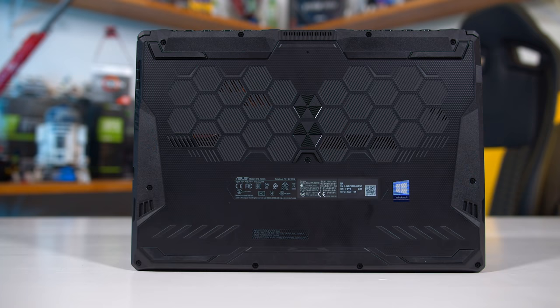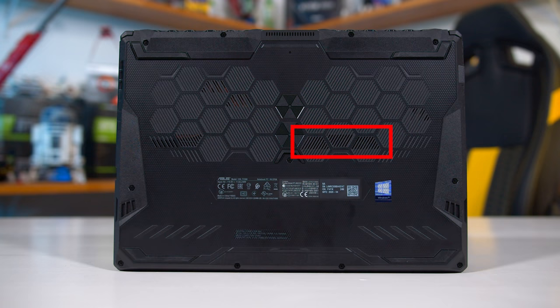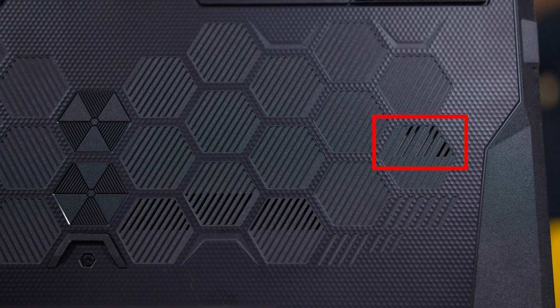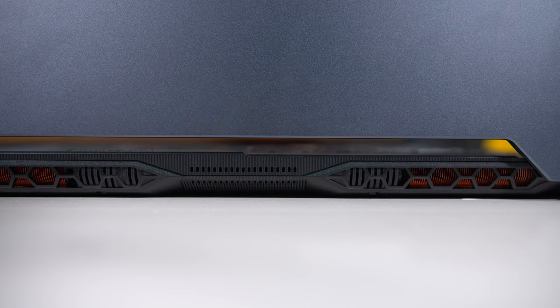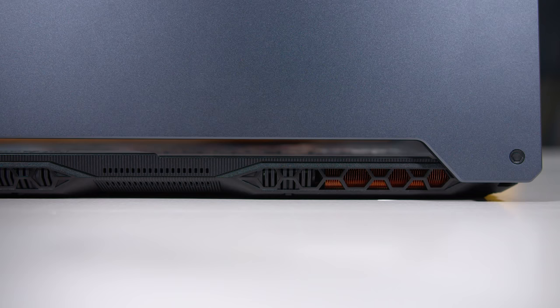Even worse than the exhaust are the intake ports, which are just pathetic. The underside has just four intake sections, which are all tiny. One of them intakes directly over the RAM where ASUS has placed a piece of paper, presumably to redirect airflow, but this reduces clearance between the intake port and the components, potentially limiting airflow — not that it matters given the actual intake hole is so small. This leaves one primary intake hole for the right cooler, this tiny hole here, and it's not even over the place where the fan is actually located. On the left side, we have just two small holes — again, none of them are actually over the fan. The cooling design here is simply set up to choke the coolers.